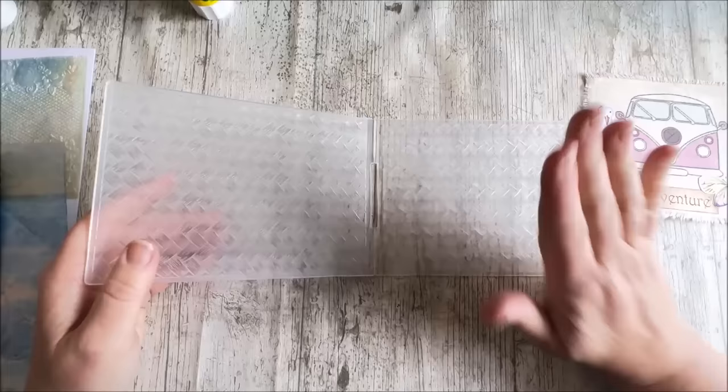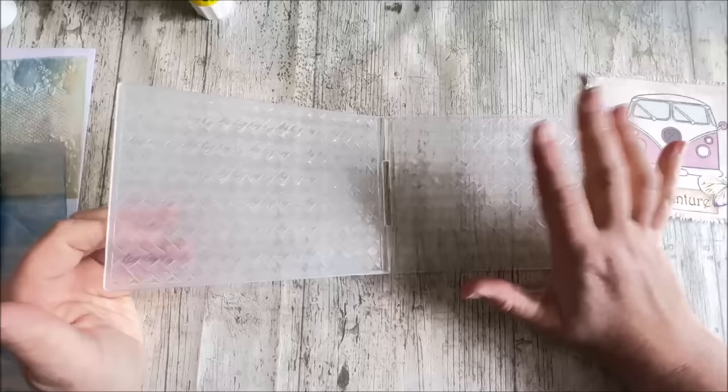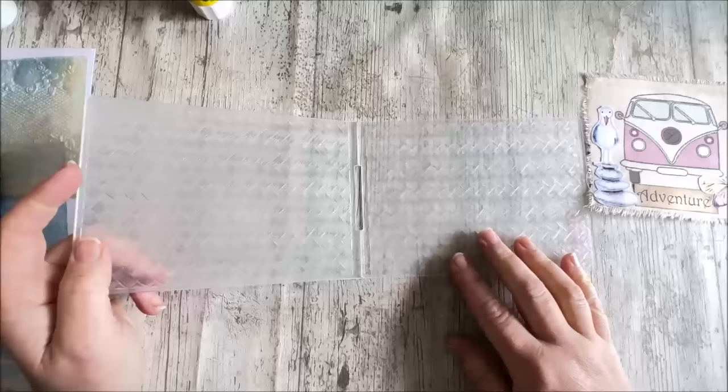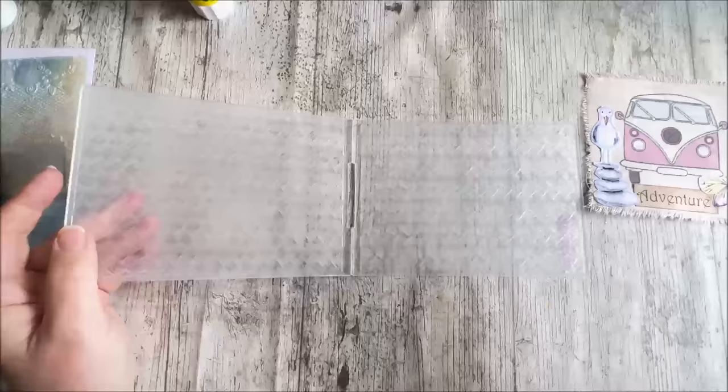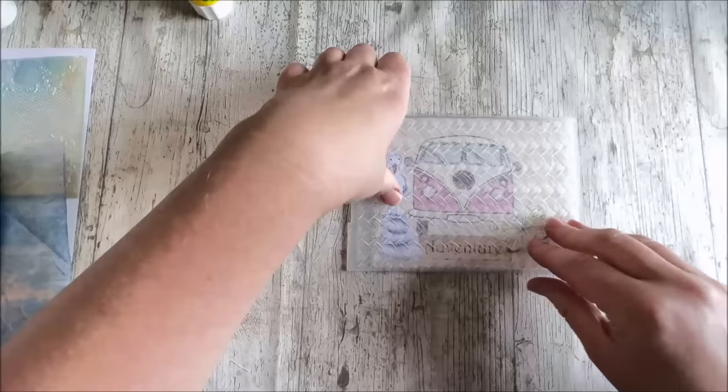Every single time I start embossing, I always do it the wrong way around and end up with the pattern indented rather than imprinted. So I'm just feeling which way is round — the bumps need to go on the bottom on the back, and then the whole bit needs to go on the top because it's going to push through. I'm saying that for my benefit, not for yours. I'm just going to go over and emboss this and I will be straight back.